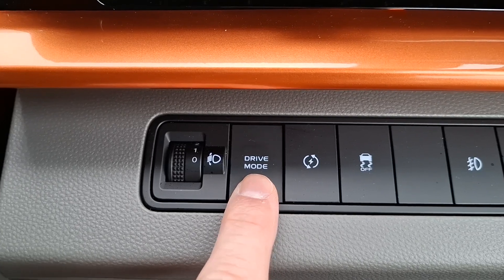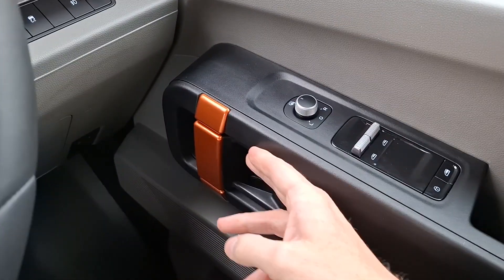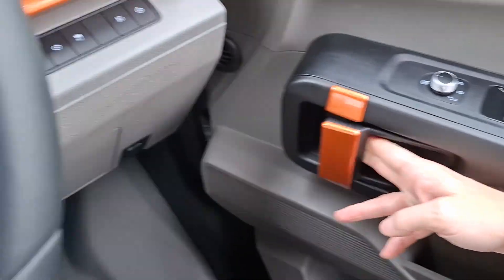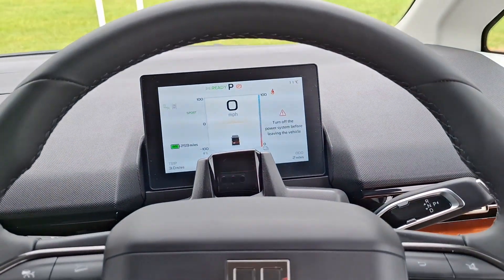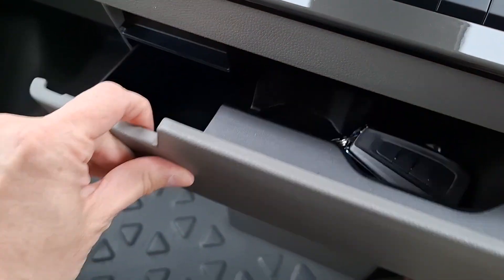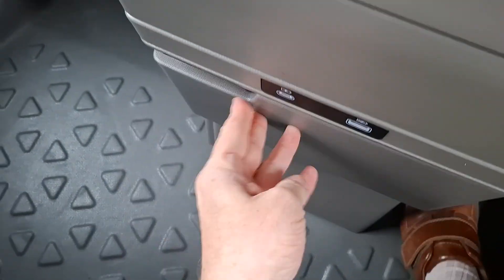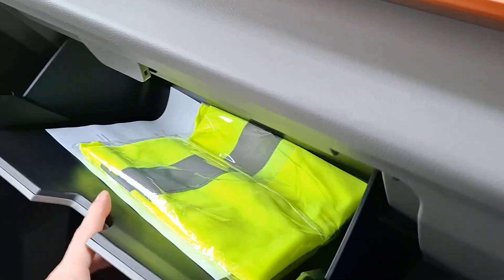This van does beep a lot, which is slightly annoying, but there you go. We have funky door handles. Plenty of storage over here as well. There's a drawer with the key in it, more storage there, and a big glove box.